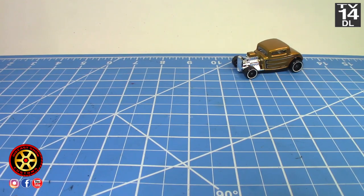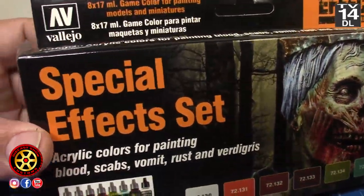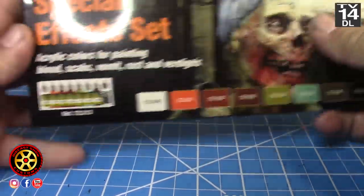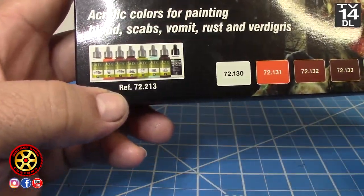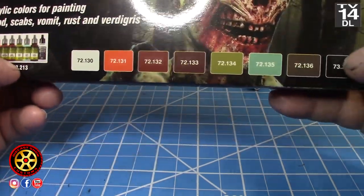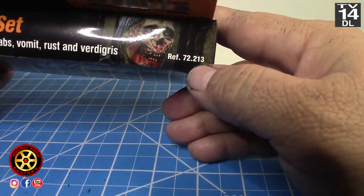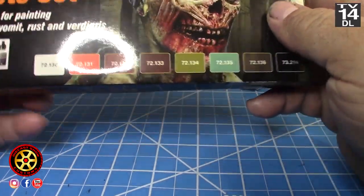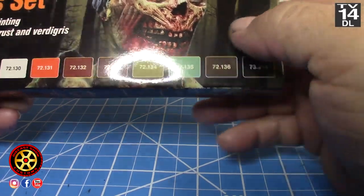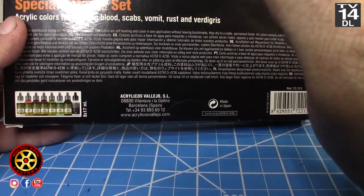So because I've already done real rust, I bought this kit like three or four months ago. It's a Vallejo — let me see the kit number right here — 72.213. I never opened it before. So I'm hoping to use the browns and a mixture of the colors, and maybe use the crackle paint also.